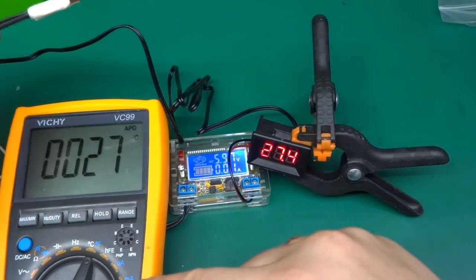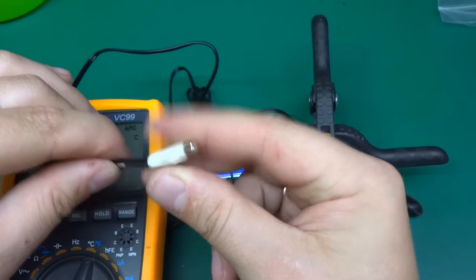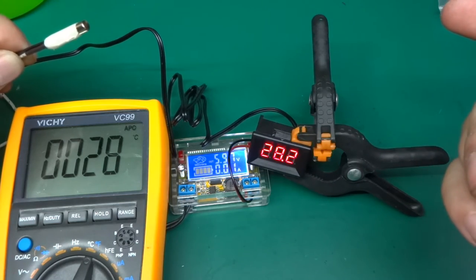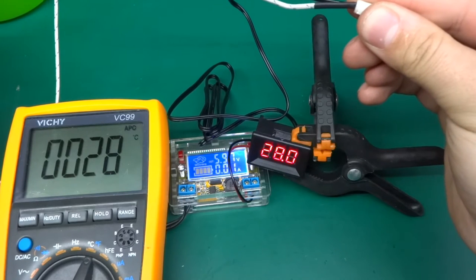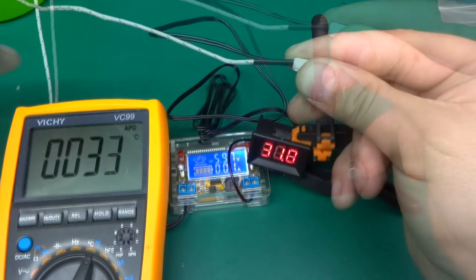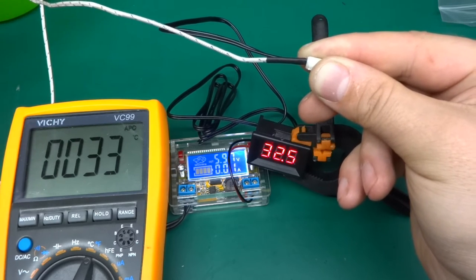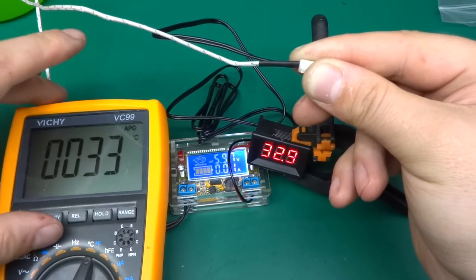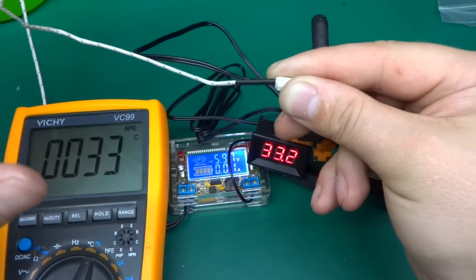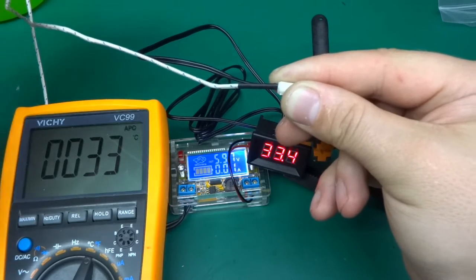I've taken my multimeter with a K-type thermocouple and taped it with masking tape to the thermistor to see what sort of difference we're going to get. It's there or thereabouts, to be honest. If I hold it, the temperature should increase a little bit. Both are showing temperature in Celsius — there is no option to change to Fahrenheit. What I've noticed is that the thermocouple reaction is a lot quicker than the NTC thermistor, but that's nothing wrong with this thermometer; that's just how thermistors work.